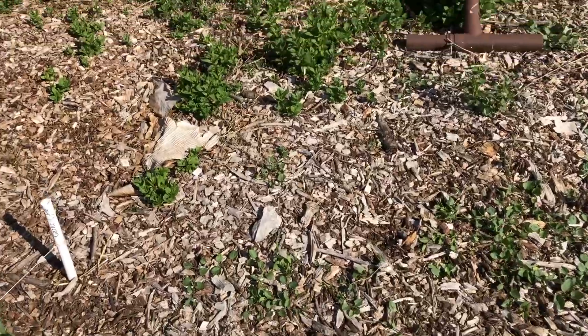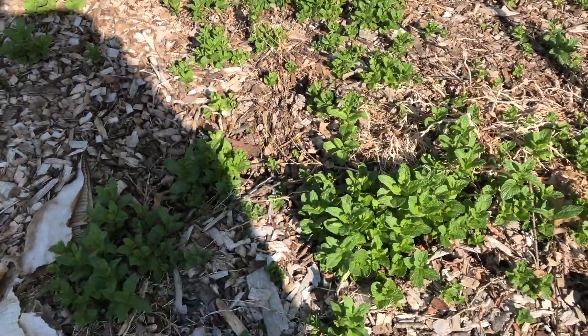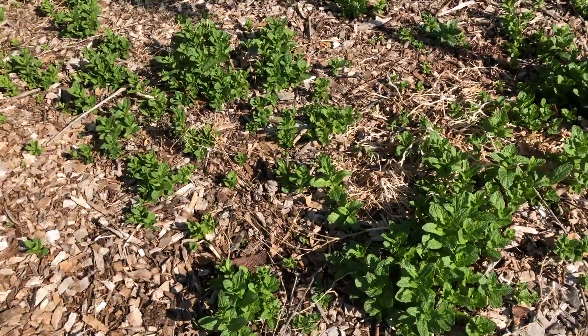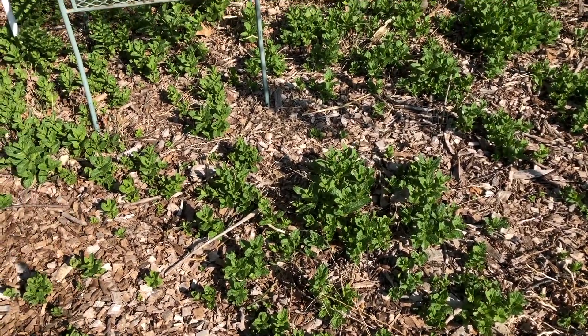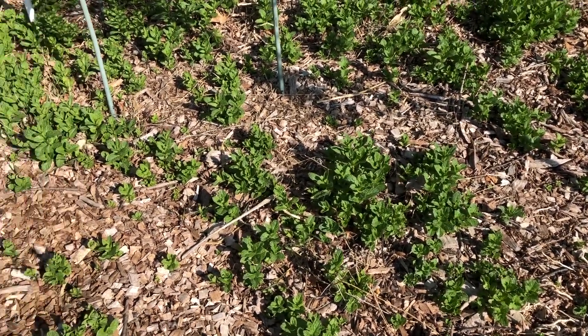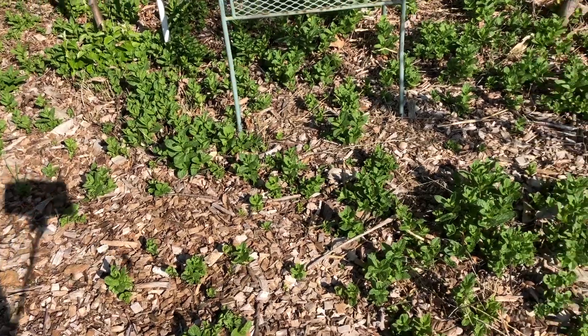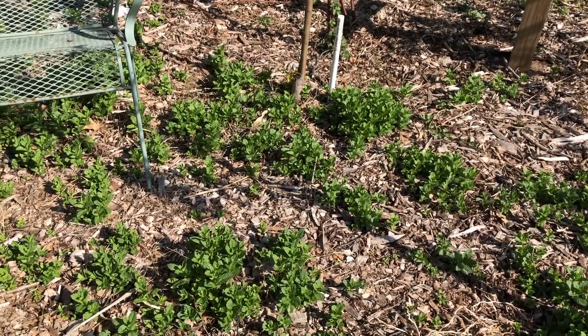Of course, if any of you have mint you know what's happening here - it's the never-ending growing of mint. But that's okay because I'm also going to plant some squash right in here among the mint plants to try to deter the squash bugs from coming in and around them.